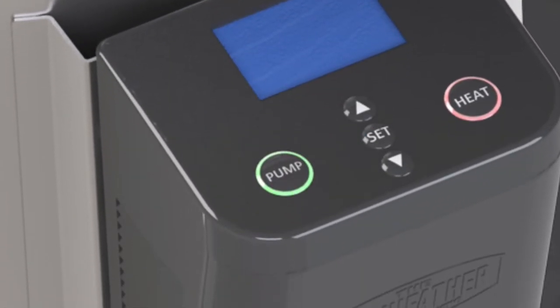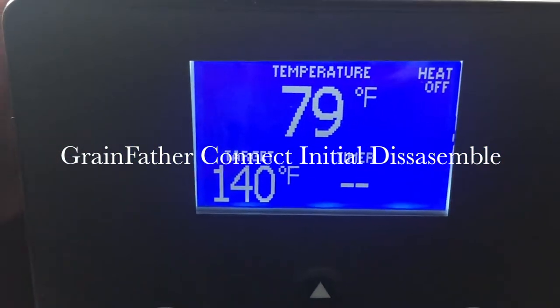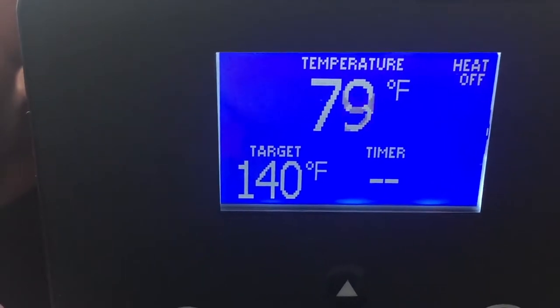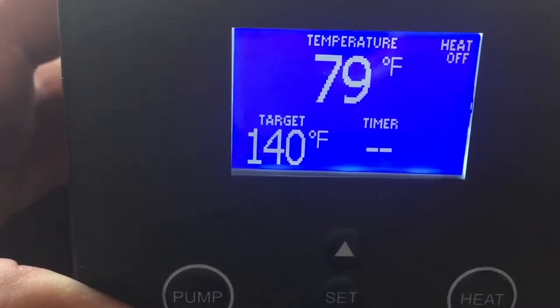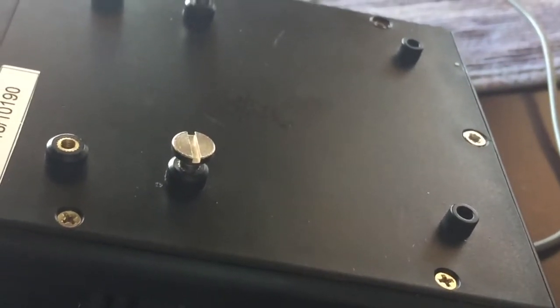Hi, this is Kerry from Intent City Brewing Company. I'm just going through a series of Grainfather Connect videos. Here I'm showing you a completely reassembled version of a Grainfather that was declared dead on arrival. What I'm going to show you is initially how to disassemble this Grainfather.